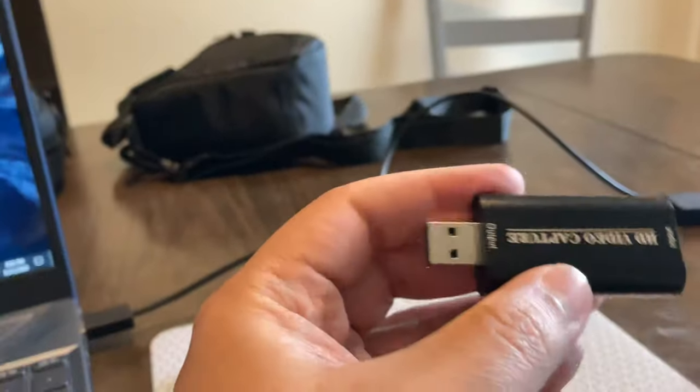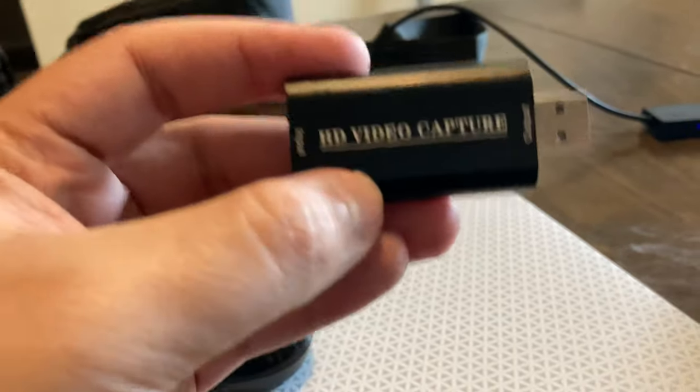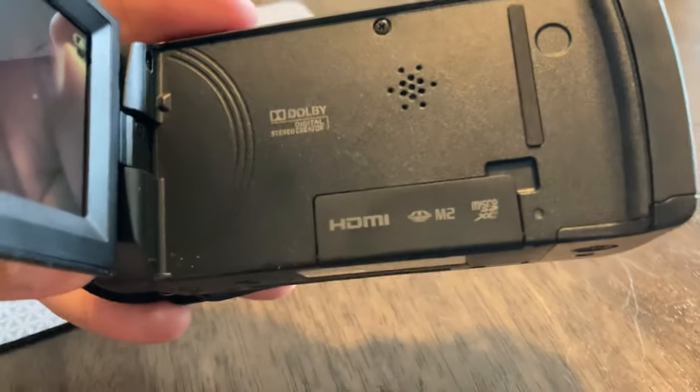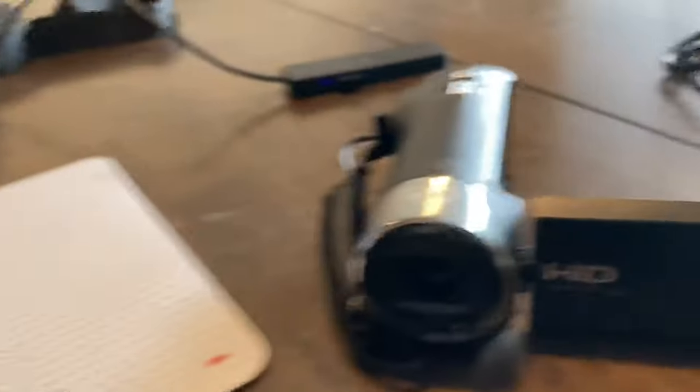This is the baby you need to make the magic happen. I was a fool and I thought, okay, it has an HDMI port, so it'll plug directly into my laptop's HDMI. I was wrong. That is not the case.